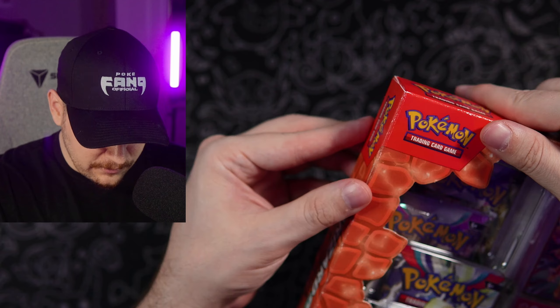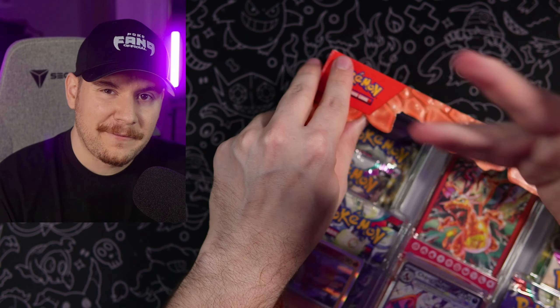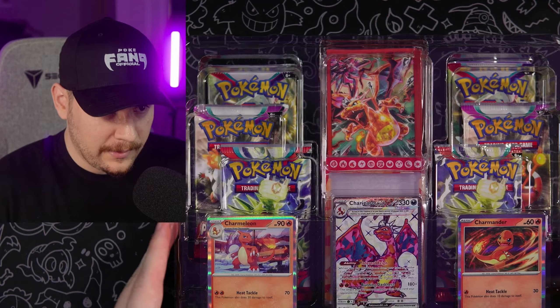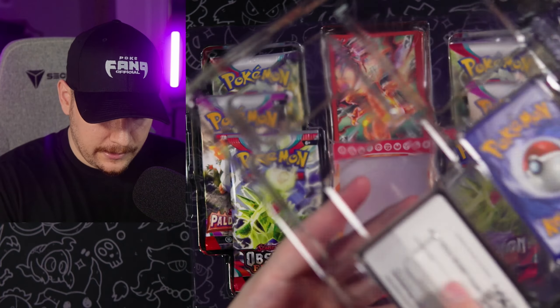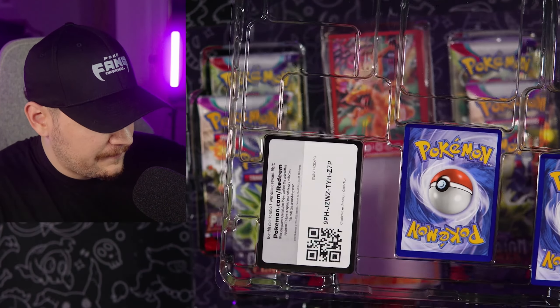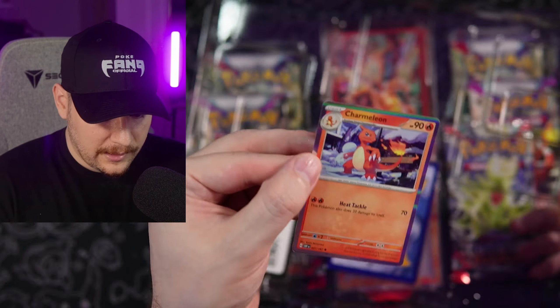Let's go ahead and open this thing up. I think there's glitter on it so hopefully it doesn't get everywhere. There we go — step one, get rid of the paper. Now we have our promos, which are usually snapped into here. Code cards are going out to the fan gang all throughout the video, as always when we do openings.